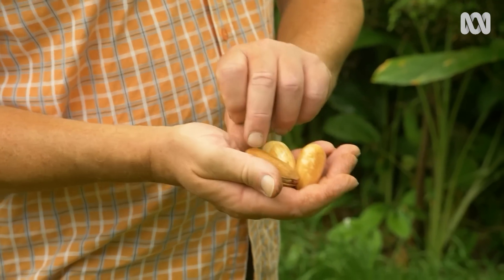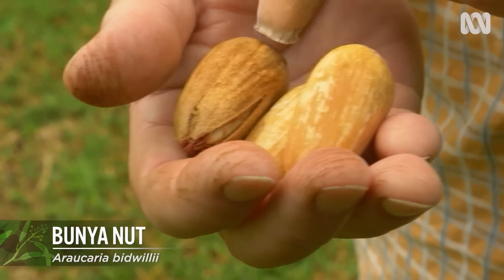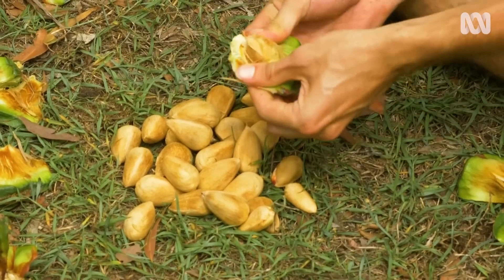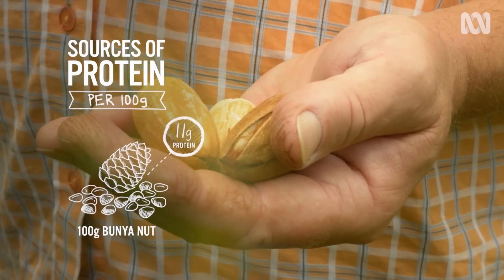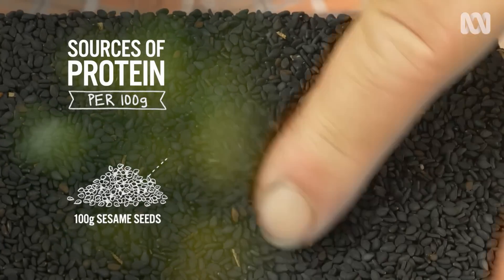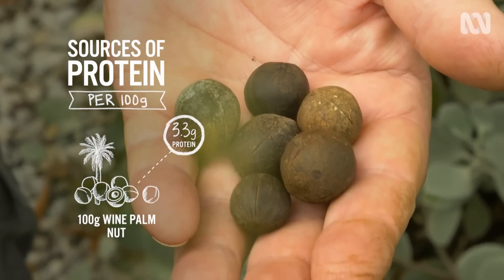And take a look at these — these are bunya nuts from the bunya tree. They're not too difficult to come by in this area; in summer, when they're in season, you can pick up the fallen cones. When you take the seed out, this is what they look like inside their shell, and when you remove the shell, that's what the seed inside looks like — that is a bunya nut. In terms of flavour, they taste rather like pine nuts, but also a bit like potato because they're starchy. Highly valued as a food source by Indigenous Australians, I love roasted bunya nut. In terms of protein, 100 grams of bunya nut contains 11 grams of protein. And good things come in small packages — the sesame seed contains 17 grams of protein.